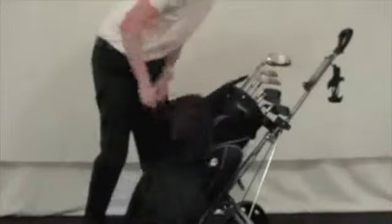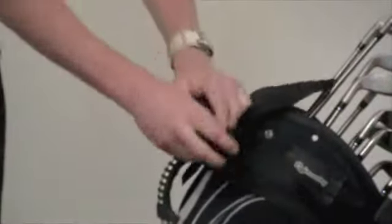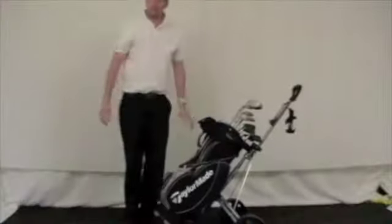At the end of the round, once the bag has dried, undo the velcro, take the bag off, fold it up, and it's back and ready to go.